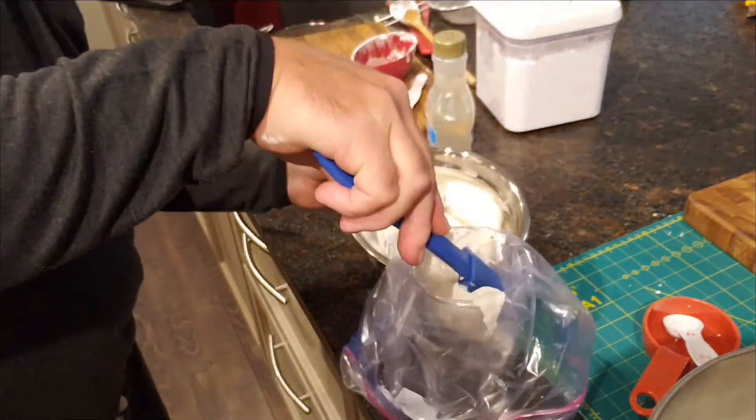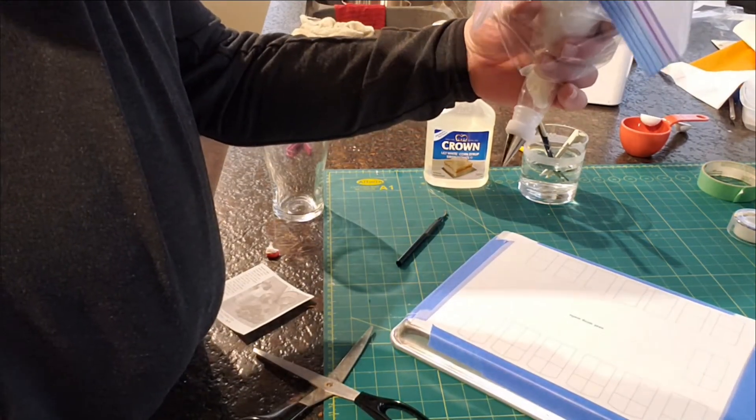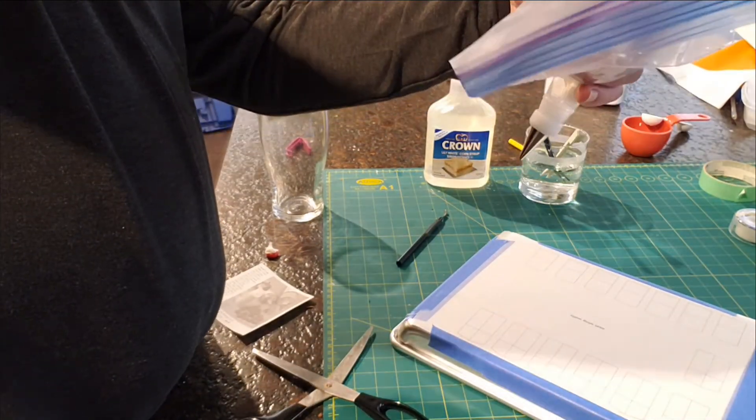Personally, I store my royal icing in a ziplock bag. I snip off the end and pipe the icing into the piping bag — keeps everything neat and tidy. And with a little clip on the end, it keeps it airtight.